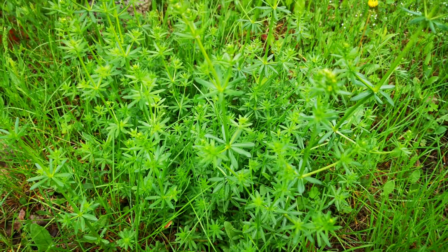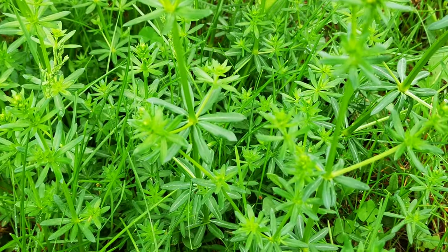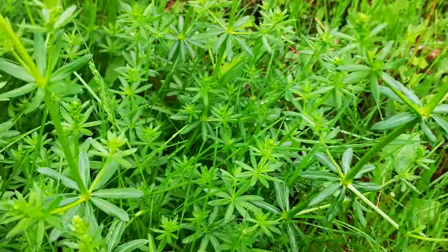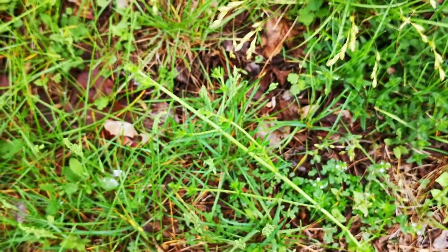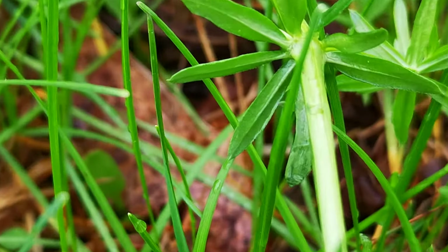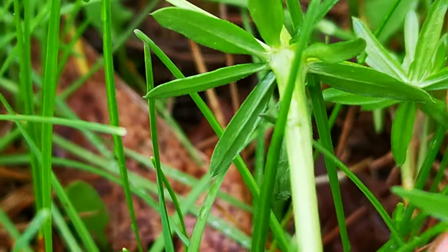This one in the summer is not very nice to step on either. This one is cleaver, as it will cleave to you — some clothing, not this clothing. We'll bring that home and see here. They have a little bristle.